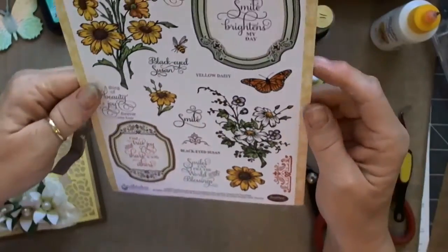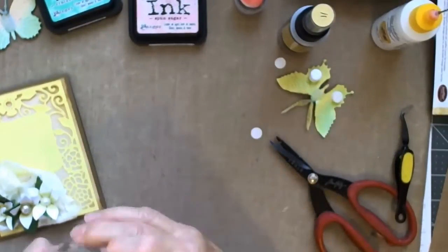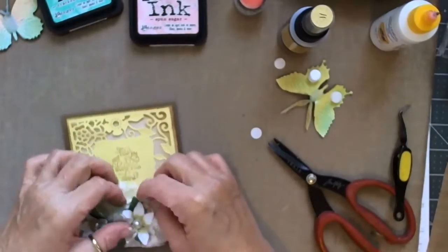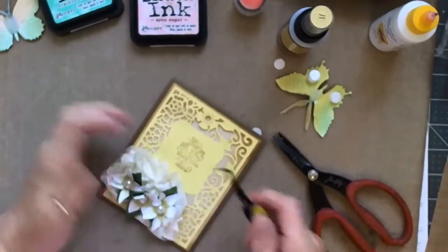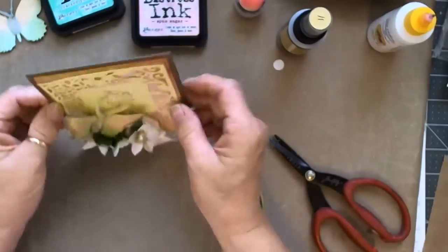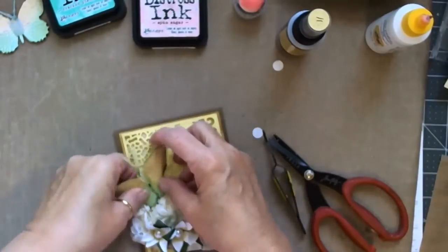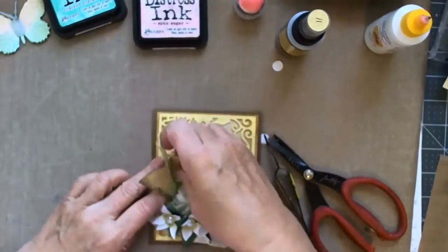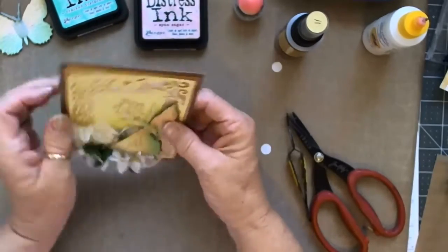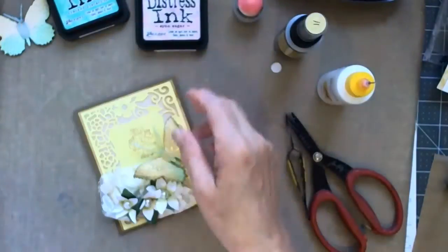The antenna have dried and I put some stickles on them — they just worked out beautiful. Now I can't figure out where to put my butterfly, and just as I put it down I remembered I hadn't stamped my verse yet. So this is a Just Right Stamps Black-Eyed Susan stamp set and I'm stamping the one that says 'Find True Joy and Share It with Others' in the middle. I couldn't decide where I wanted it because I knew I wanted to put the butterfly somewhere. I take it off, put it down, take it off, put it down until I get it to the point where it looks good to me.